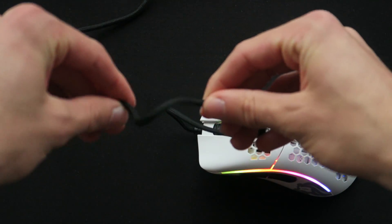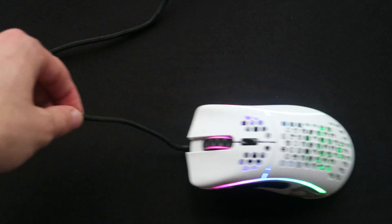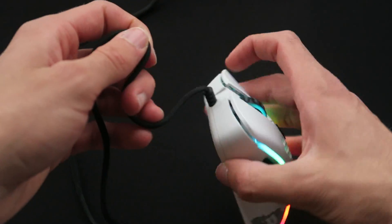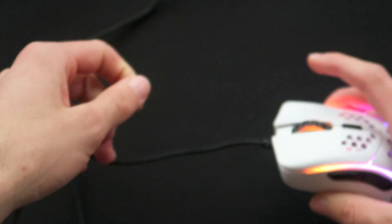The cable is pretty good as far as included cables go. Obviously if you want to modify it there are much better options out there, but it reminds me a lot of the Razer SpeedFlex cable on the Razer Viper Mini — it definitely did the job and for most people will be absolutely fine. On the Model D- and Glorious mice in general, the cables are really easy to switch out if you want to get a paracord or something like that.